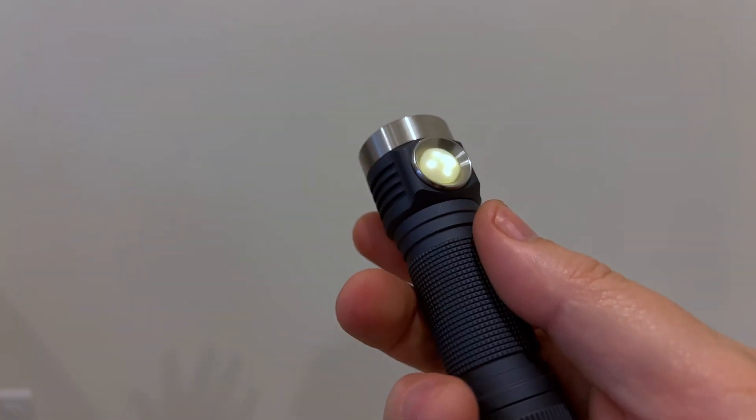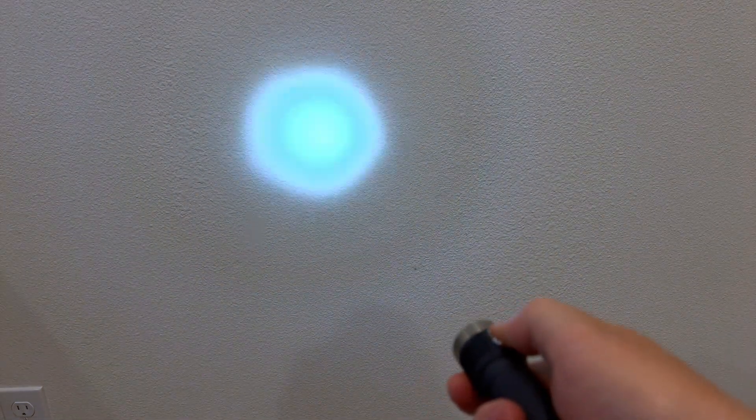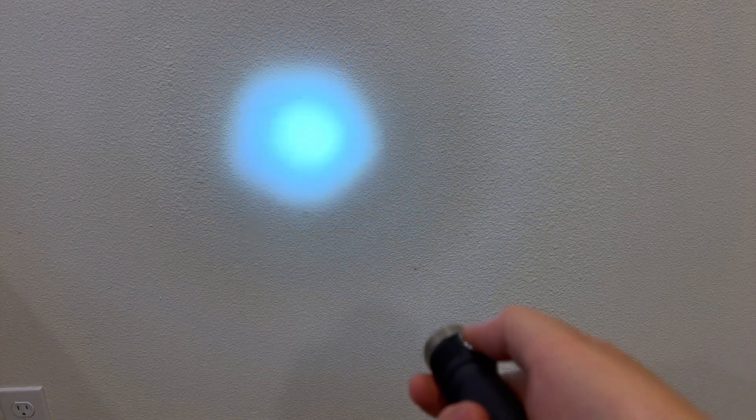I already got this one configured, so let me show you what we got here. First off, if I turn it on — this is the LHD351D and it's nice and floody, you can see that. And if I click, click, hold, we go to the throw, right? And that is the W1 Osram.